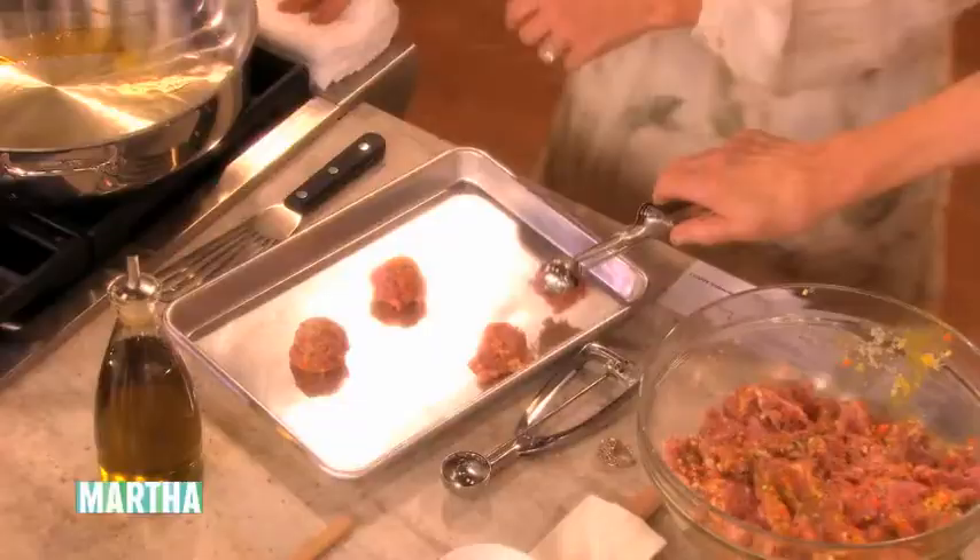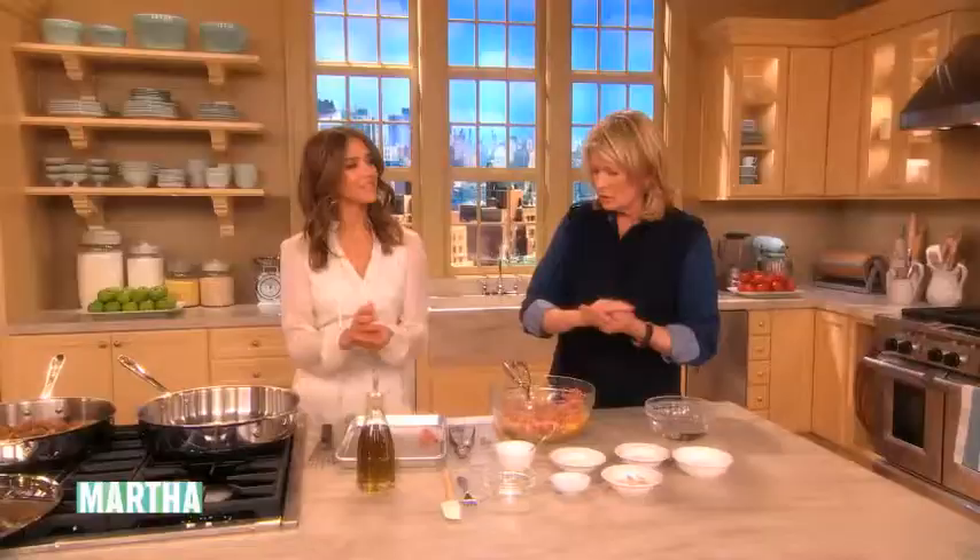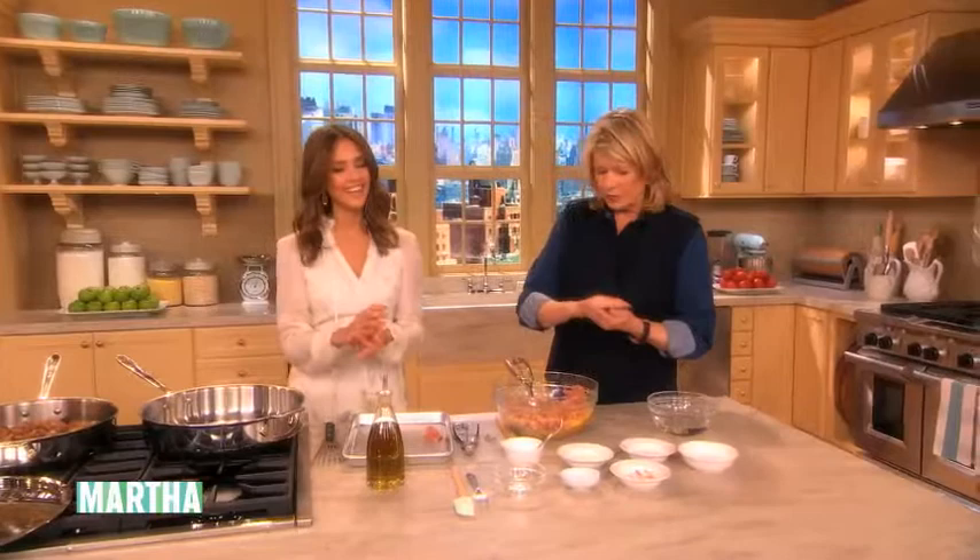That solves my problem because my meatballs are not the same size. Some of them are really big and some of them are small, and then they end up cooking at different times. And they're so nice though. It's good to get them all the same size.